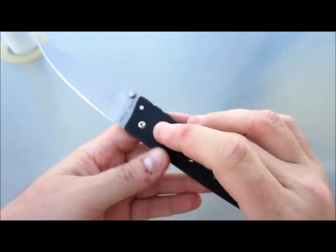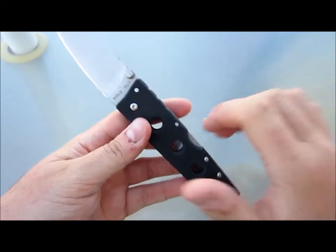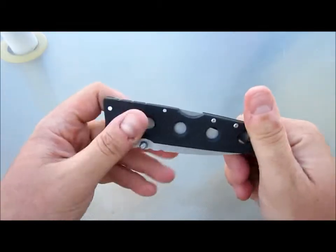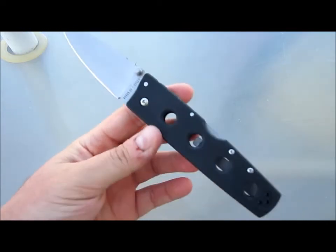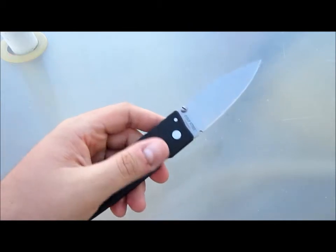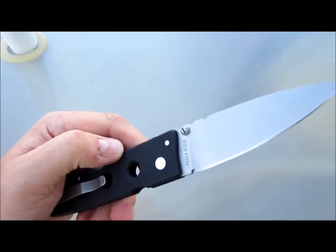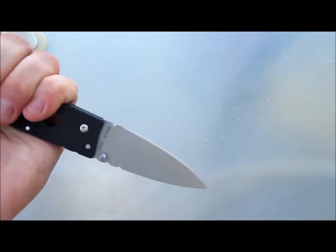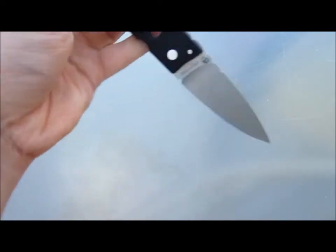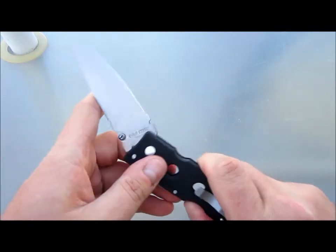Another reason I'm getting into Cold Steels again is the triad lock. I really like the triad lock, although it has its limitations — I'll do a separate video on lockbacks in general, things that frame locks and liner locks provide that back locks don't and vice versa. I'm just kind of burnt out on frame locks. I really want to get a Demko 8020 or 8010 custom. You just don't see a ton of custom back locks nowadays, and it's a shame. Everything's frame lock with the occasional titanium liner lock. I kind of feel like supporting something different.